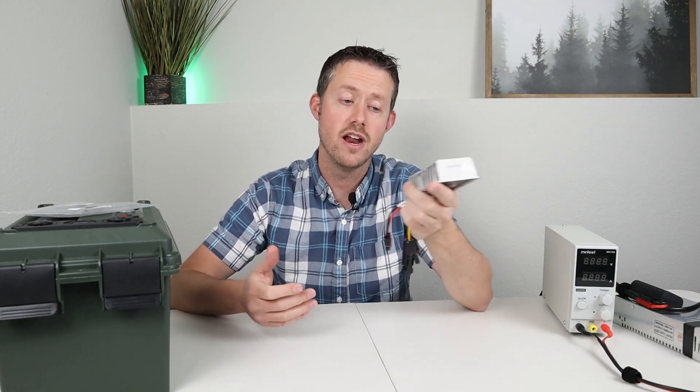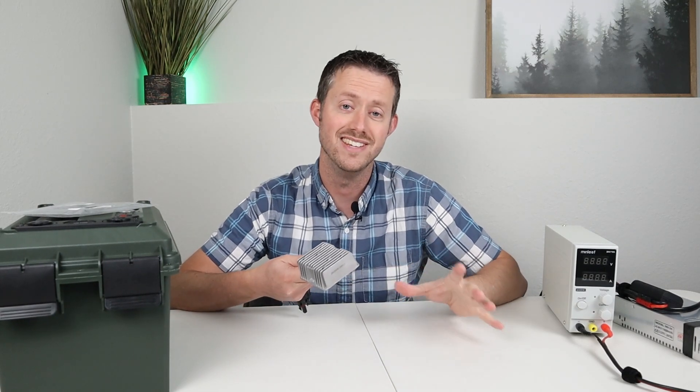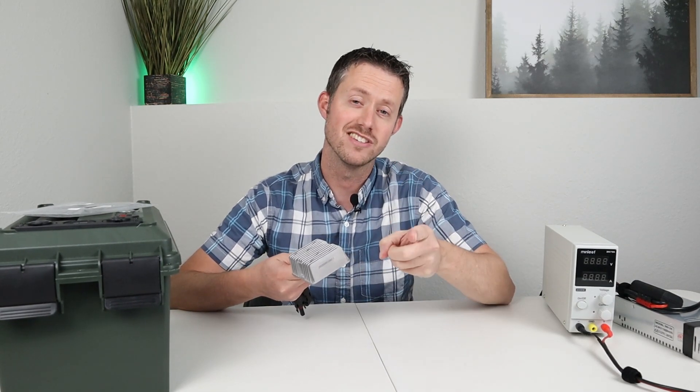We're going to go ahead and take this outside and do some solar testing. After that, we're going to be doing some testing on the minimum input voltage and to see if it works with a DC power supply. So let's go ahead and dive right into it.